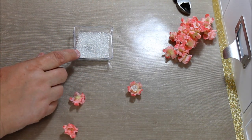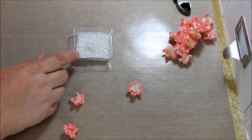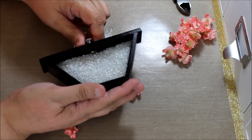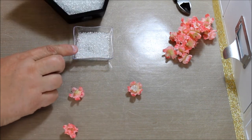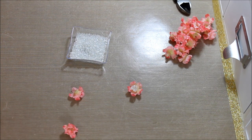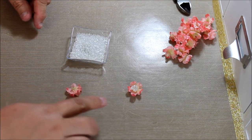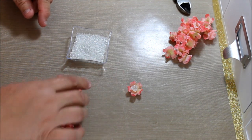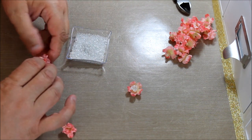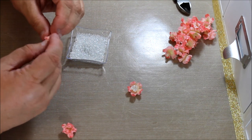I got a ton of these — this is one package of them for a dollar thirty-six, and there were tons of it. I don't know why I didn't get more, because for these flowers — look at how cute. And if you want to glitter it, before you put the seed beads you could do that, or afterwards. Whatever you want — you make it your own, you make it your way.